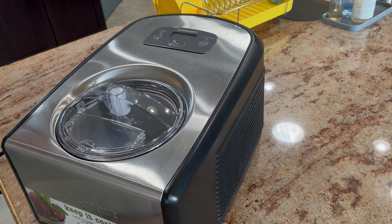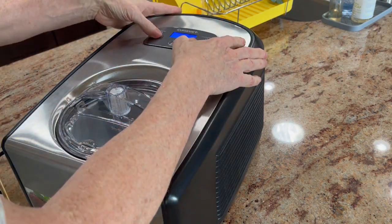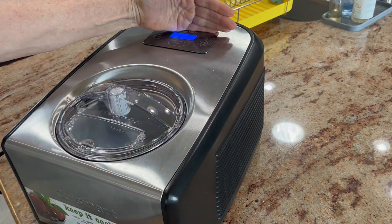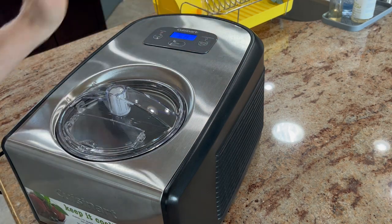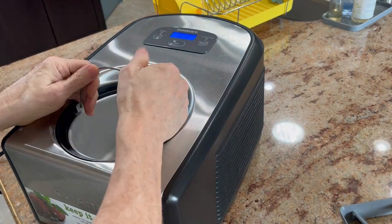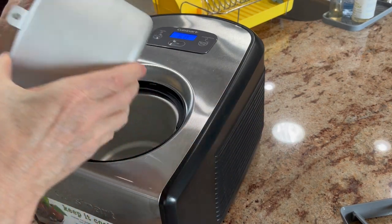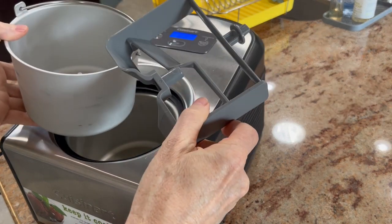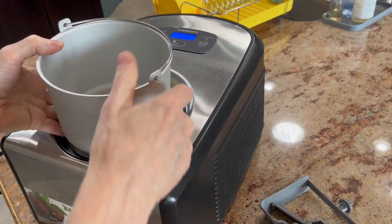It's fully automatic — you just turn it on. You hit the timer. You've got the timer; it's set for 60. You usually start it at 60 and then just watch it. Then you put your batter inside and make sure your pail is cold. What I usually do is I tell my friends to also put the pail and the paddle into the freezer about a half an hour before you want to start it.